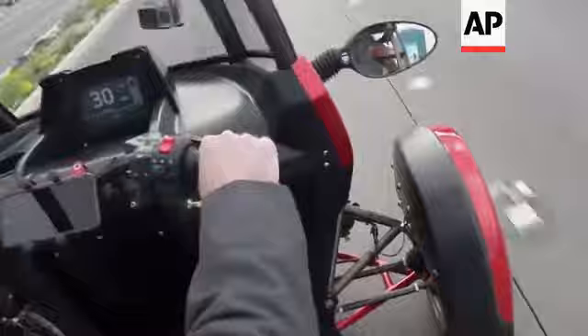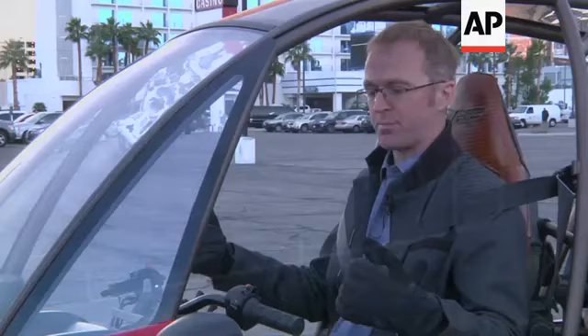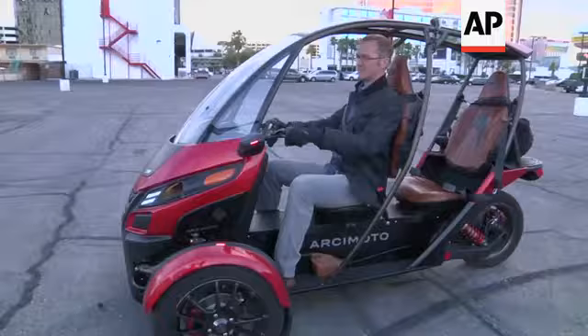You can go freeway speed — 70 miles on a charge on the base model, 130 miles of range with the upgraded battery. The whole idea of the SRK is to do your daily driving in a much more efficient way — much more cost efficient, much more energy efficient, and much more fun way of getting around town.